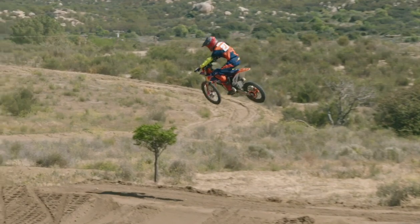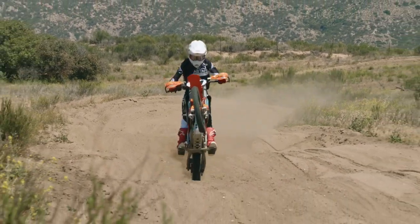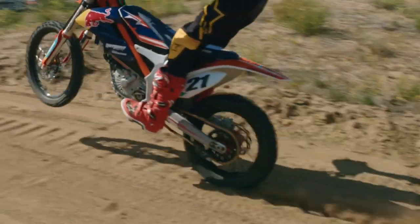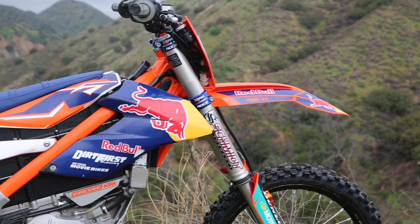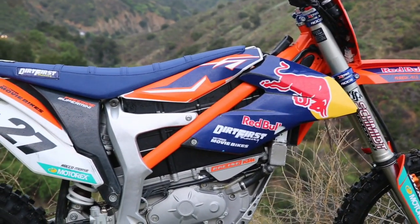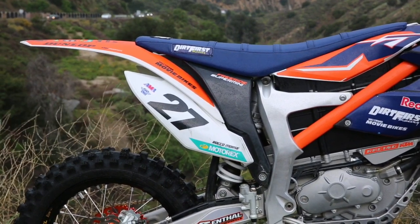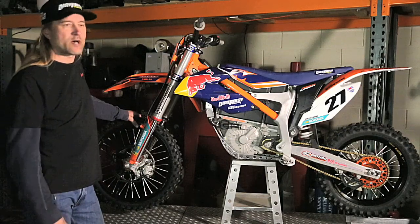All the riders are between 120 and 150 pounds. We've been able to keep the stock rear shock spring on the stock rear shock. The front forks are the air forks off the current 85SX model — a 43mm WP fork. So we haven't had to change any springs or parts; it's strictly just revalving.